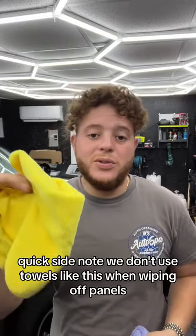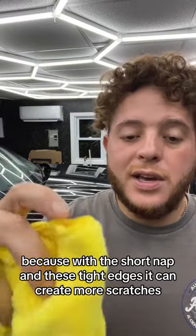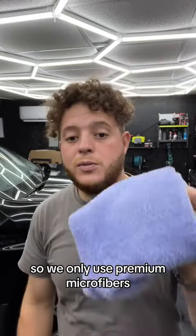Quick side note: we don't use towels like this when wiping off panels, because with the short nap and these tight edges it can create more scratches. We only use premium microfibers.